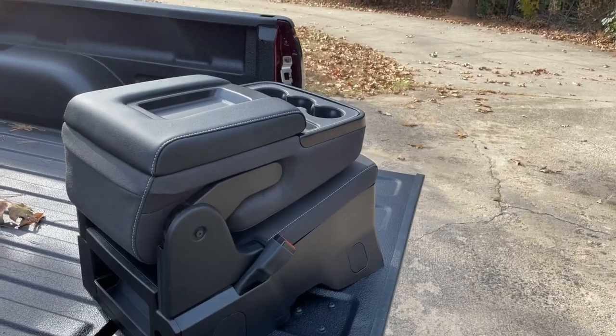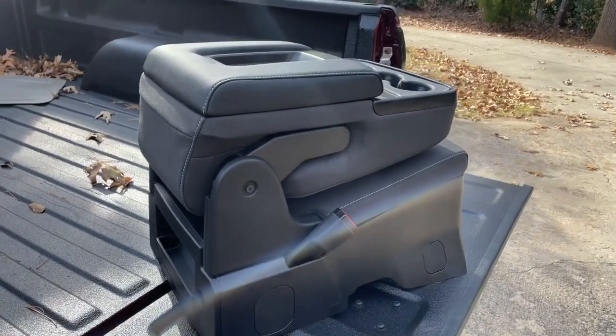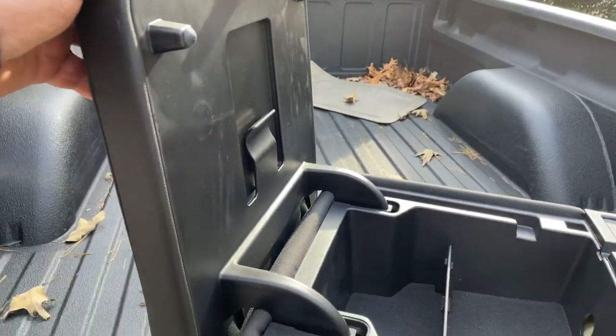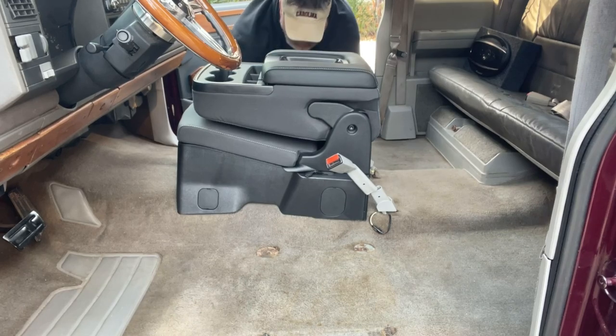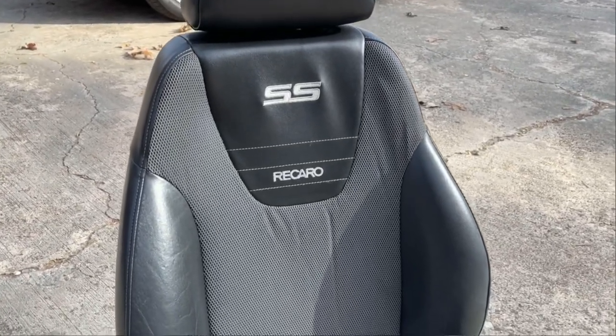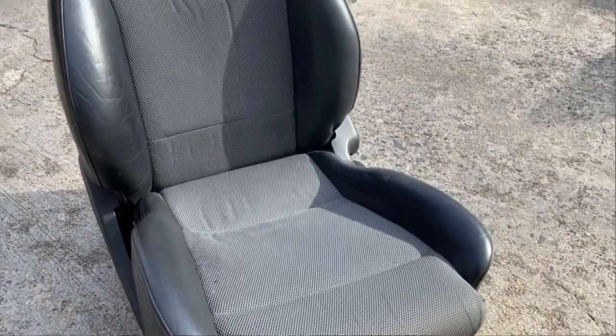I picked up this 2019 Tahoe center console — it's very nice, excellent condition. All I have to do is remove these plates, put a screw through there, and they secure to the floor. These are the seats I got — they're out of a 2008 Chevy Cobalt SS, they're in really nice condition.